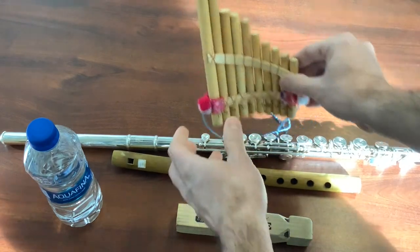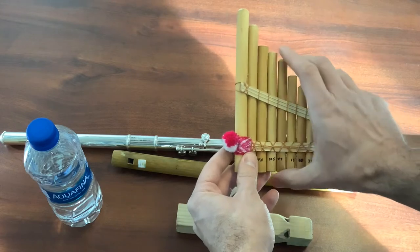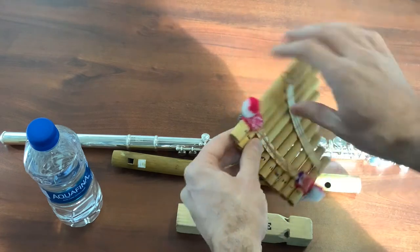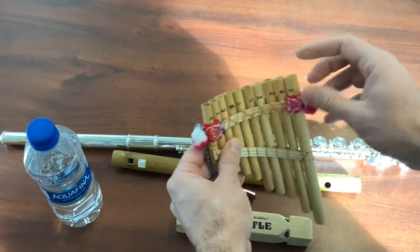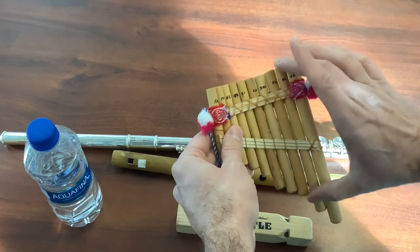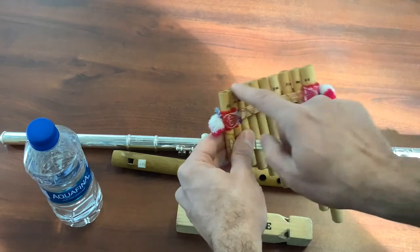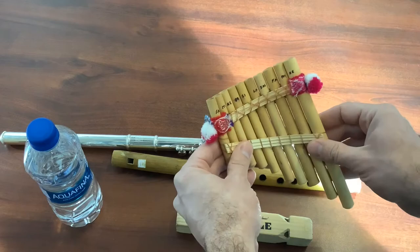The pan pipe is a nice example to see how that works. It's basically a whole bunch of little flutes put together in one place. When you blow on these, you have different size notes — this is bamboo — and it gives you different notes as you play on the pan pipe.